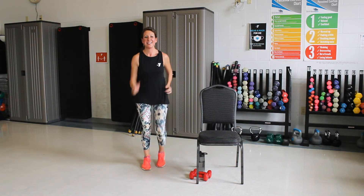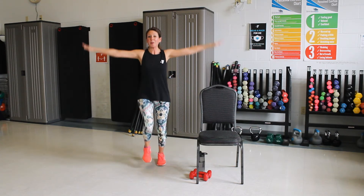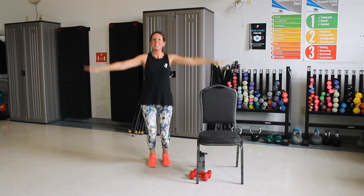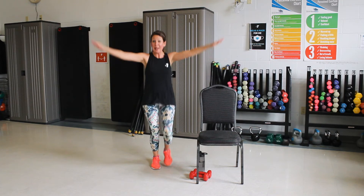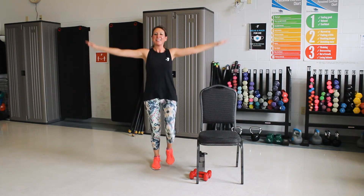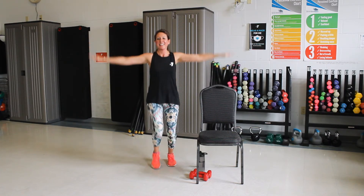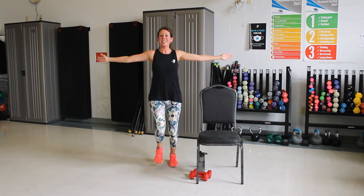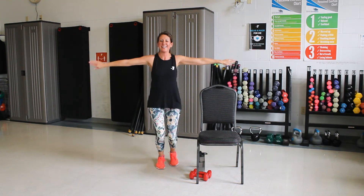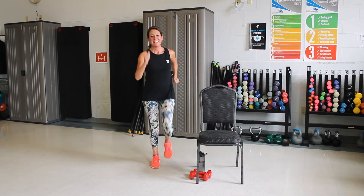March. Good. Now little arm circles forward. Squeeze those arms. Good. Reverse it back. Squeeze those arms. Good. Pump up and down now, keep squeezing. Good. Palms forward, push. Good. Turn it back, push. Good. March. Nice job.